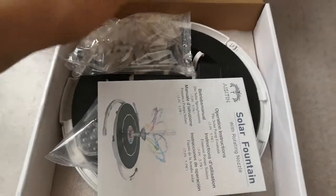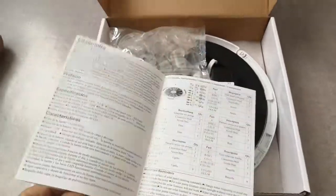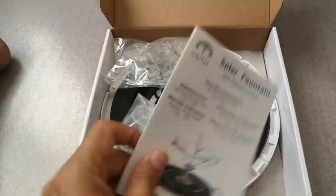So it comes in a really nice package. Really good instructions which explain in detail how to use the pump, the fountain.